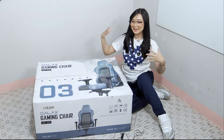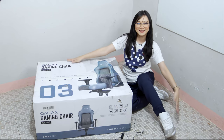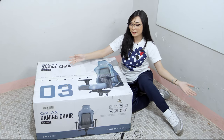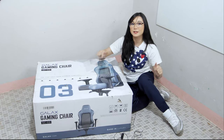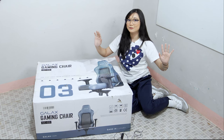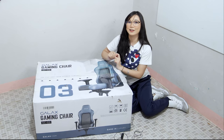Hello everybody! This is me, Kang Dupe, and today we will be unboxing a very big box from GALAX. We all know GALAX has been in the market for so many years now. They're known for their outstanding production with computer hardware, specifically graphics cards, together with NVIDIA. And their flagship graphics card is called Hall of Fame, which is perfect for gamers and overclocking enthusiasts.